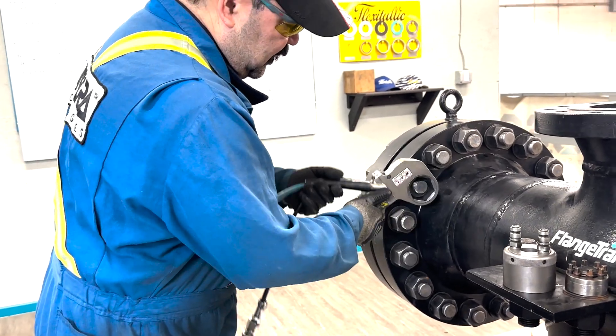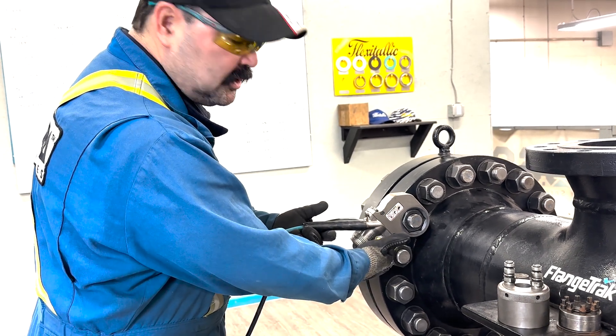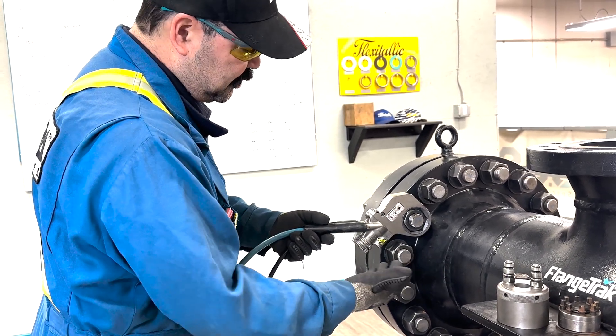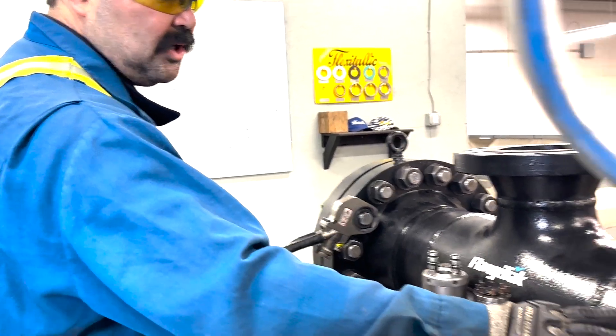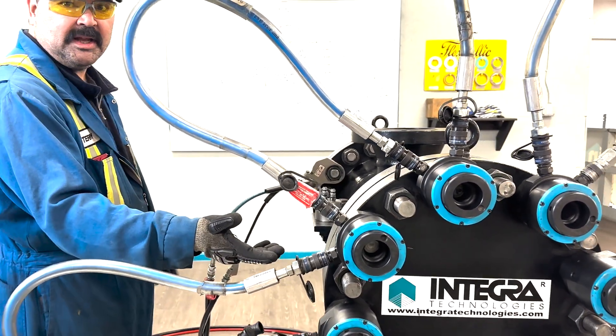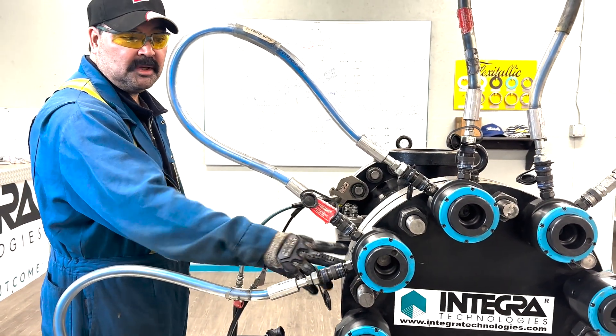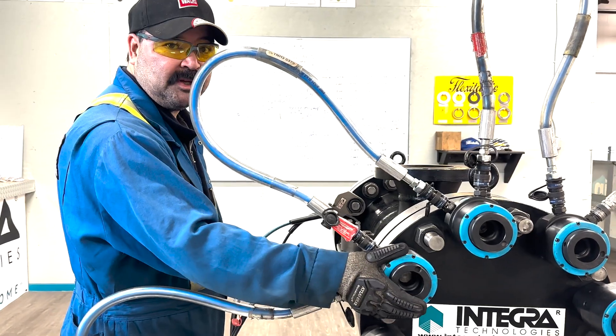If somebody gets their hand under here, it's a crush point — very bad for that. With hydraulic tensioning, there's no need to handle anything once the tools are on, other than avoiding standing in front of the tool as it's being pressured.